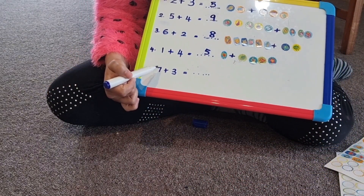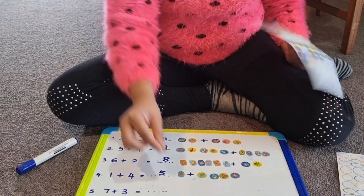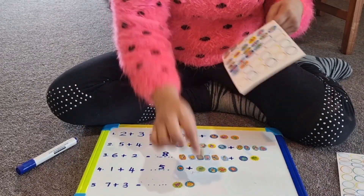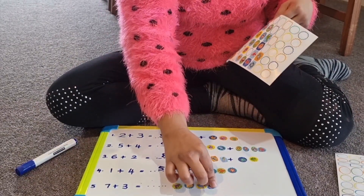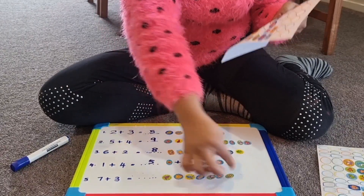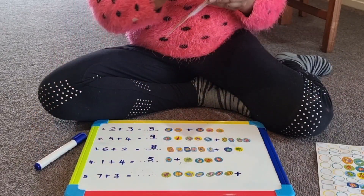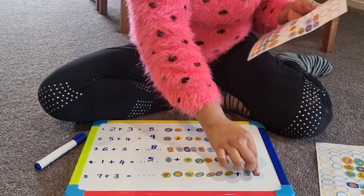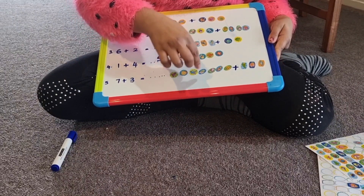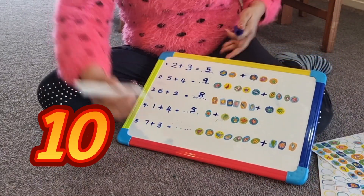My next question is 7 plus 3. I'm going to get 7 stickers first — 1, 2, 3, 4, 5, 6, 7. I'm going to put a plus mark here. My next number is 3 — 1, 2, 3. Let's count how many: 1, 2, 3, 4, 5, 6, 7, 8, 9, 10. My answer is 10.